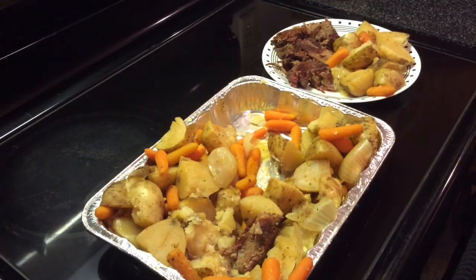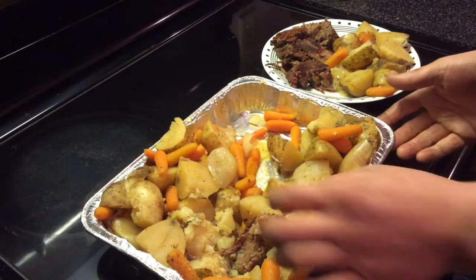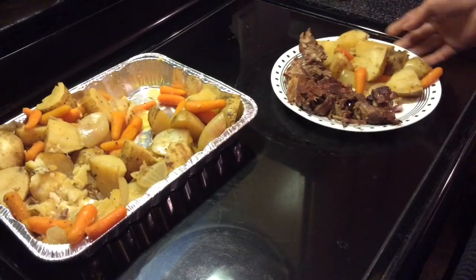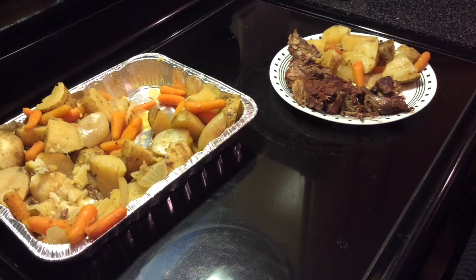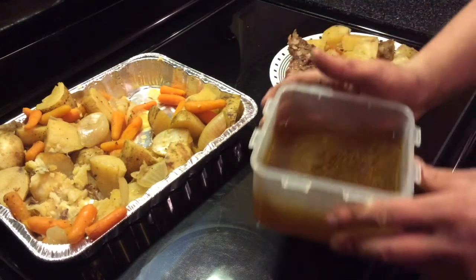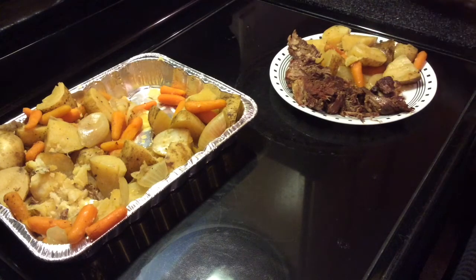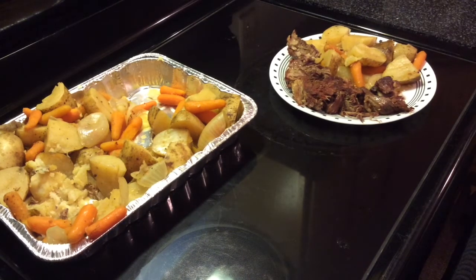We've got it all plated up, ready for dinner. You can see the veggies are still in there, and this roast just pulled apart like butter. I'm going to use some of the juice from the pan and just pour a little bit on there. I hope you guys like this video. Maybe subscribe, tell your friends and have them subscribe so I can get some more subscribers. I'll catch you guys on the flip side — I'm going to eat because I'm hungry. Stay classy.